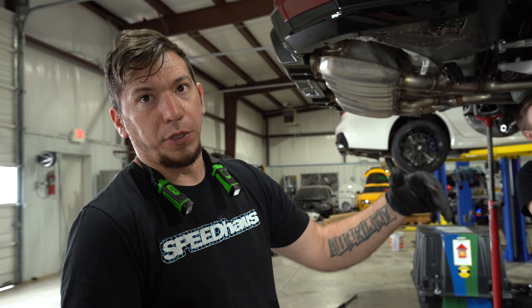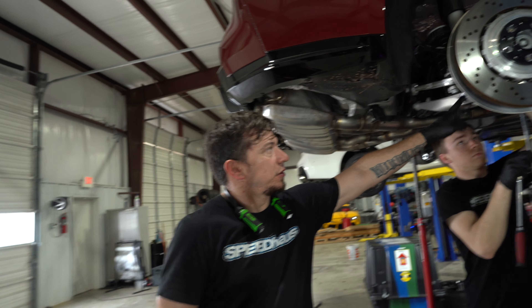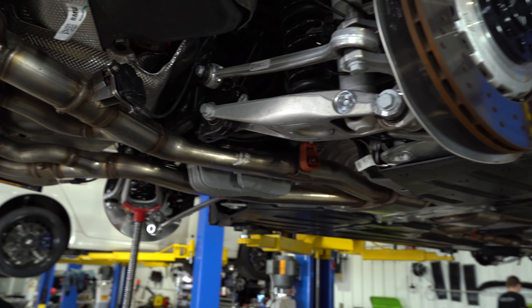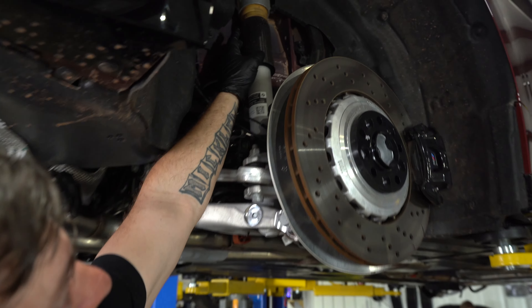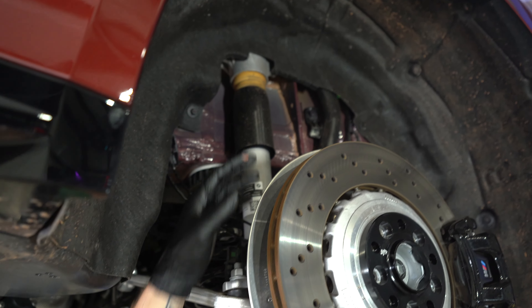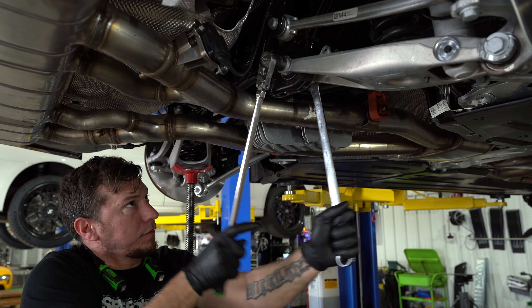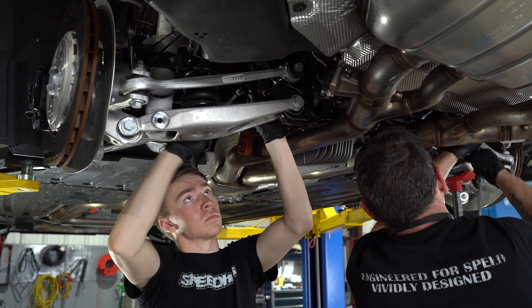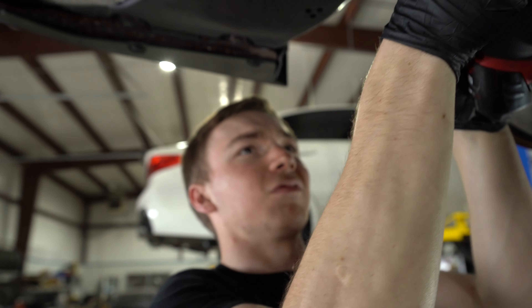We have the front buttoned up minus the trim, so we're going to start on the back. Gage is disassembling the shock — we're going to pull the shock out, pull the inner bolt, let the whole control arm swing down out of the way, drop the spring out, then move up top and take the upper bolts out so we can change the bump stop out on the shock.